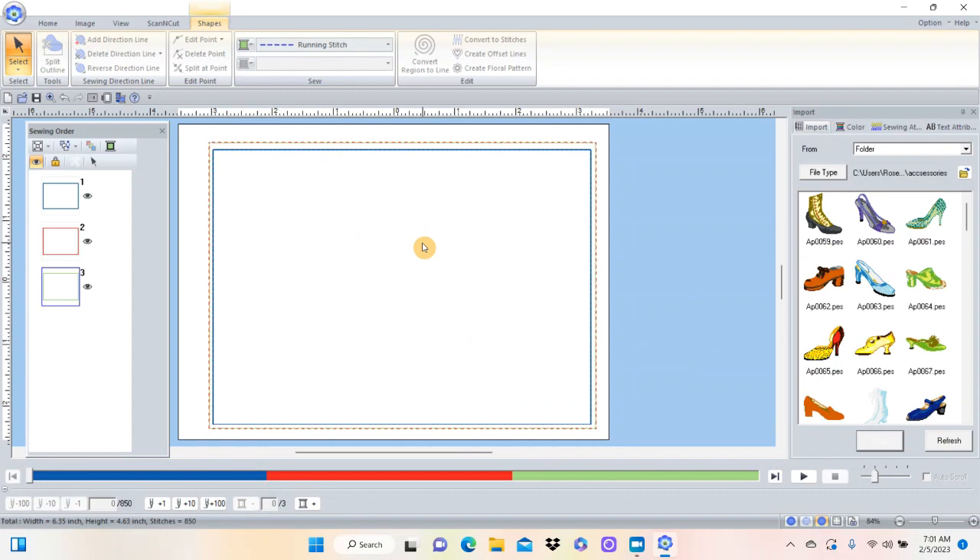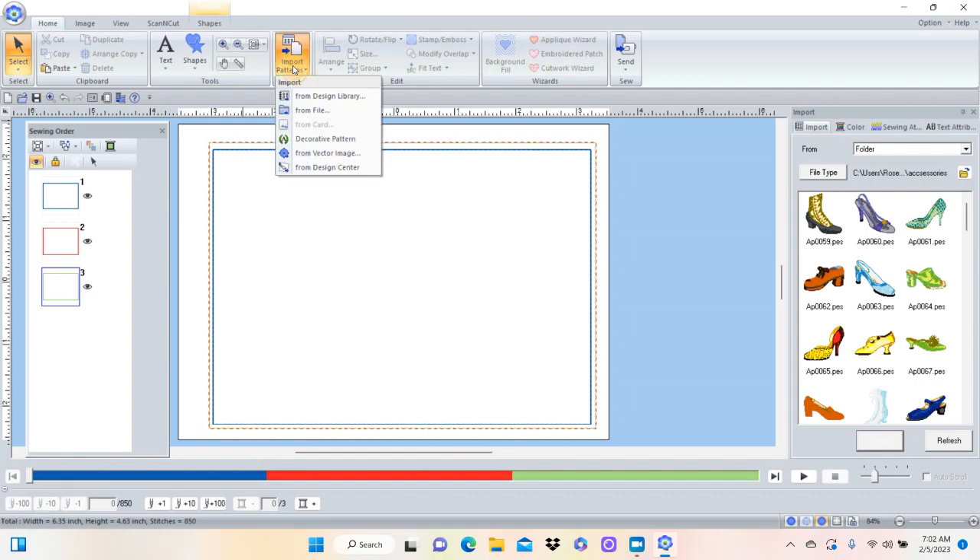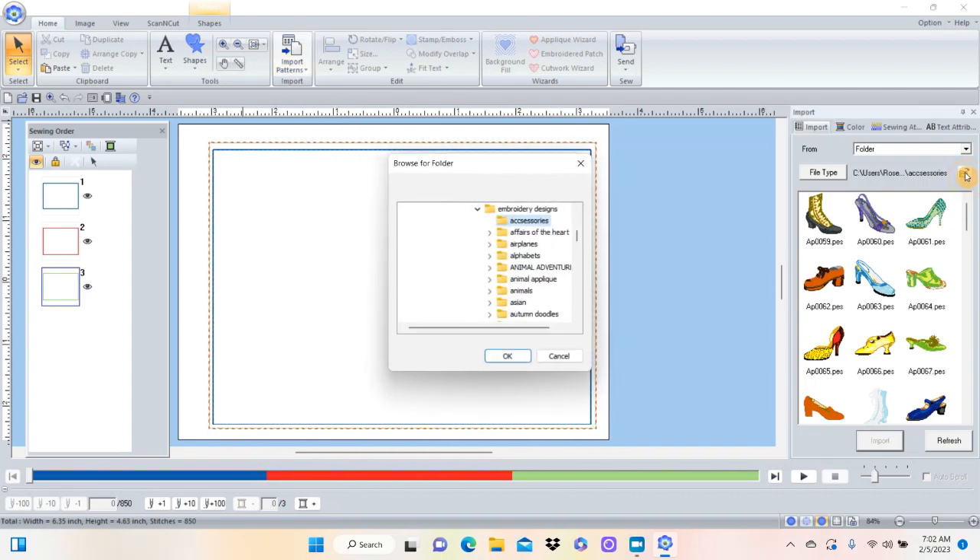By this point I should have the batting down and the fabric down. Now I want to add a design. I did a lot of thinking about this - what do I want to do? Easter's coming, I could do an easter bunny, some eggs, or other things, but I decided I'm just going to do a little sewing-themed mug rug. I'll go to Home and click on Import Patterns, or come over here to the file icon with an arrow to import patterns, then here are all my designs in my computer.